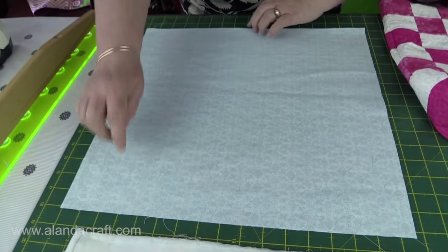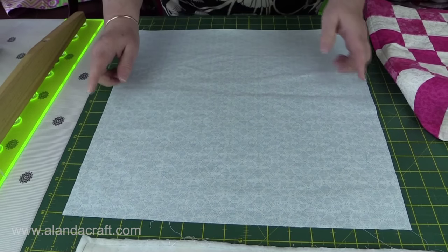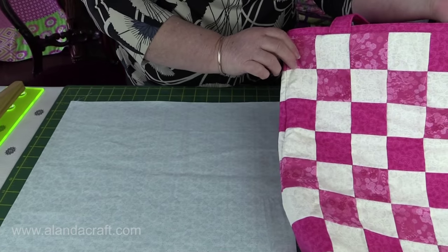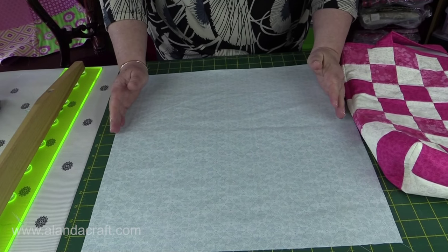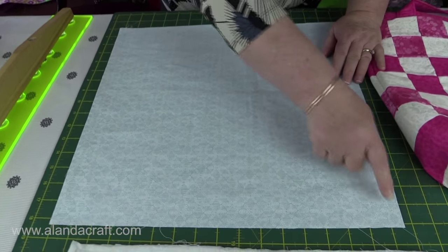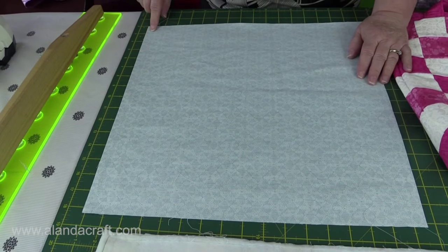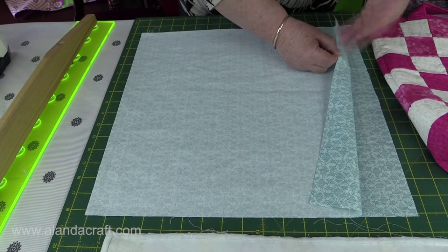I've cut two pieces of lining — they're 16 and a quarter inches wide, the same width as our bag, but I've cut them 16 and three-quarter inches long. The reason for that is to create a little trim like on this one. If you don't want the trim, just cut your pieces 16 and a quarter by 16 and a quarter, or whatever size your bag is. I'm going to sew using a backstitch around three sides, pivot at the corners, and leave the opening not sewn.